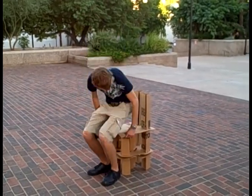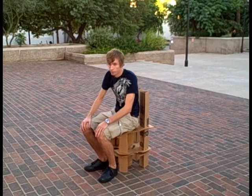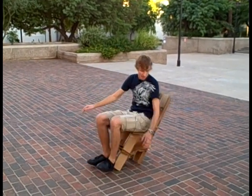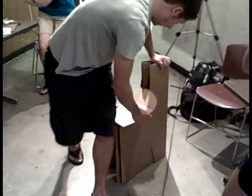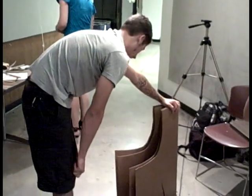By observing the prototypes, we decided that the legs were strongest if they were connected to the back of the chair. Next, we built full-sized models of our prototypes to find out exactly how much weight they would hold. Our chair had a very strong back support, but its legs were flimsy.